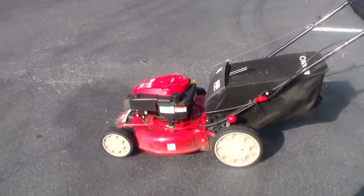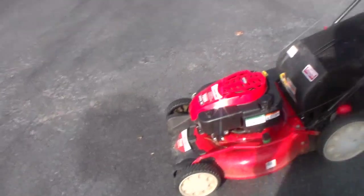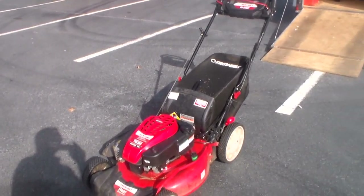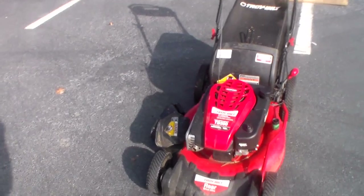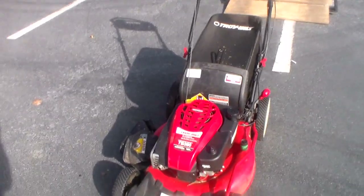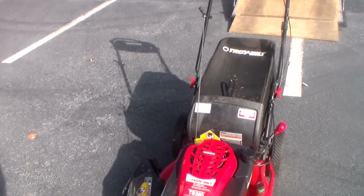Hey everybody, let's talk about the Troy-Bilt TB360. This is the 21-inch option I'm using this year for season 2016. I bought this toward the last quarter of 2015 and this thing is awesome. It's got what I've been looking for in a 21-inch mower — it's got everything I want.